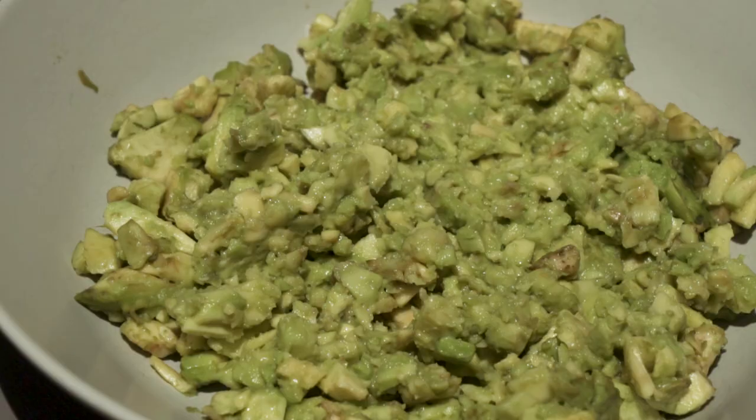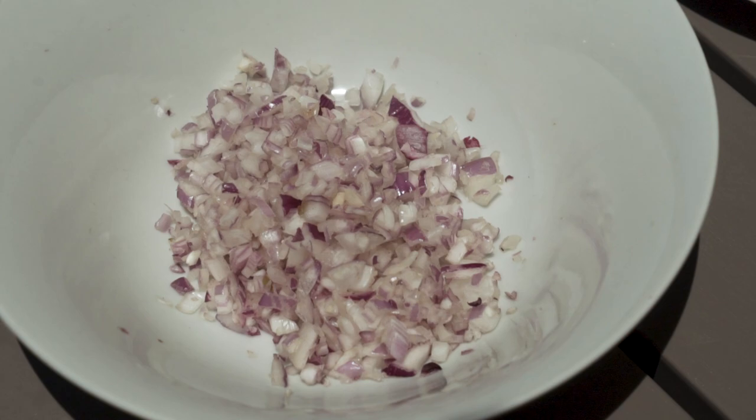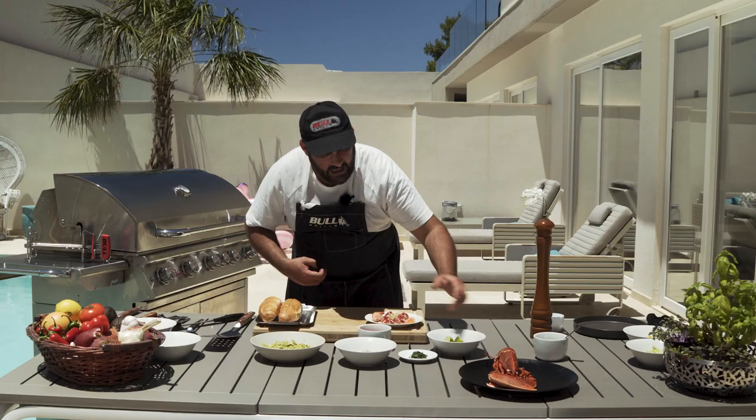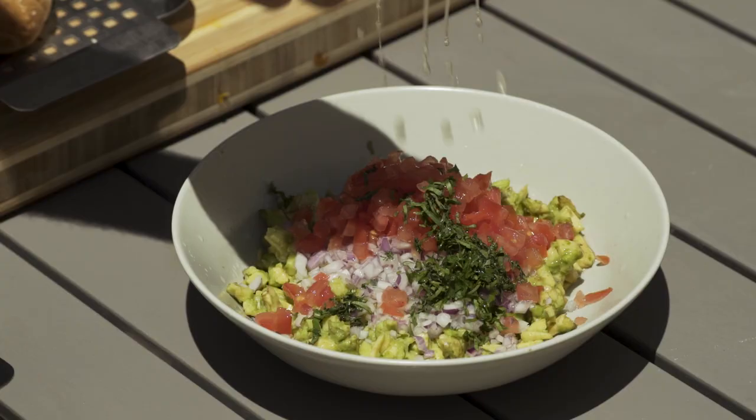I have avocado, tomatoes, onions, coriander, and lime juice, and with these I'm going to prepare the guacamole. I'm going to mix it all together.